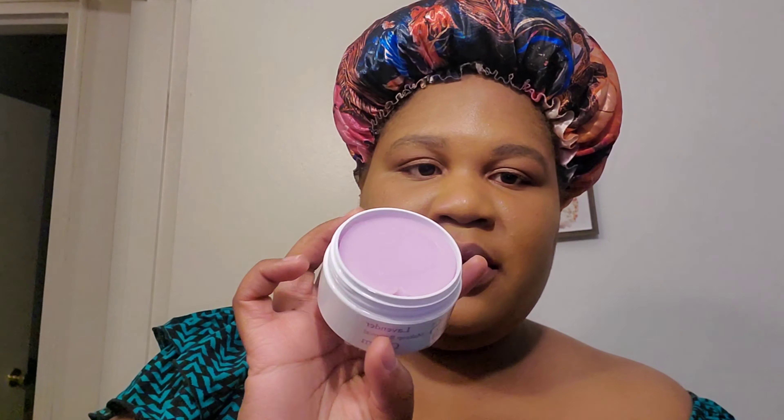So guys this video I'm not gonna edit. I'm not gonna take time for editing now. I'm gonna use my cleansing balm — the color of red lipstick just makes it messy. Yeah, so this is my new one, guys.